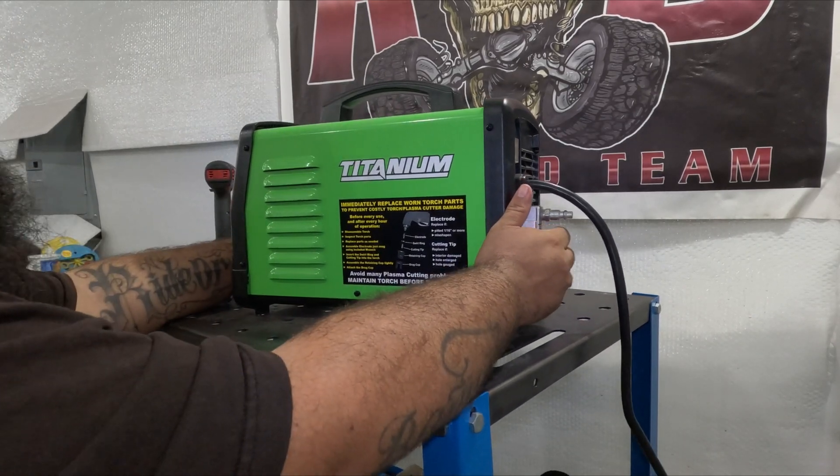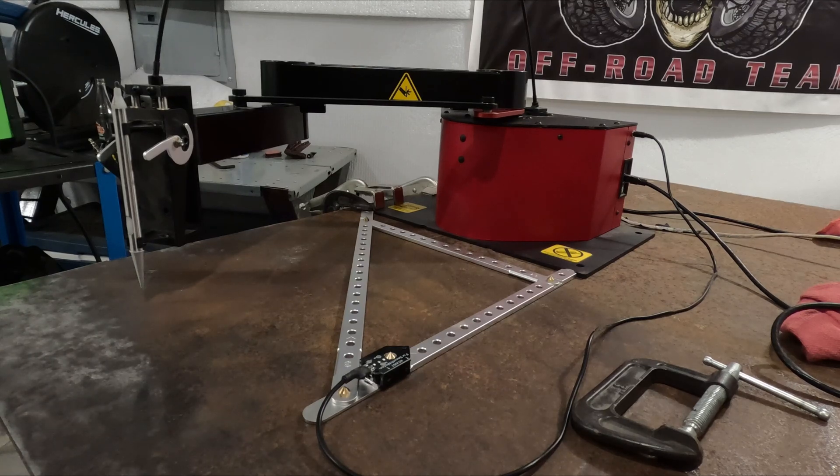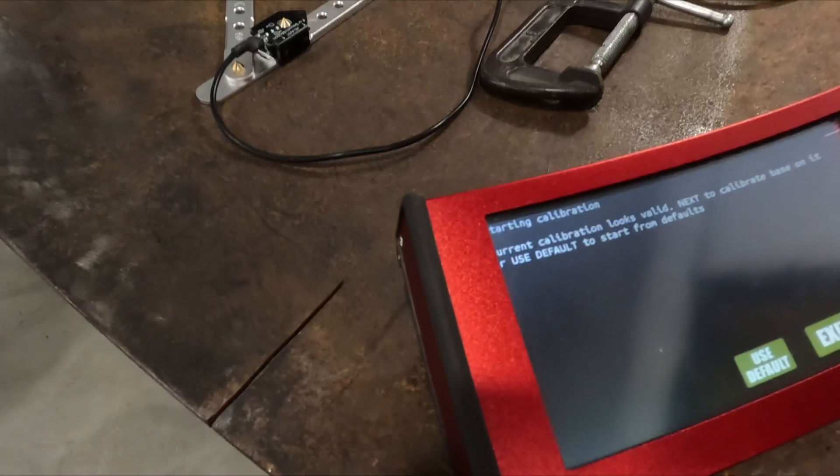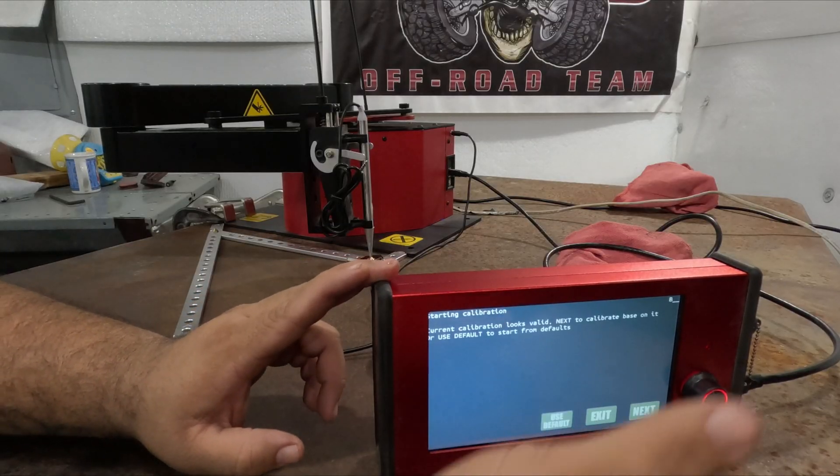I'm going to put everything together, set up the machine, and I'll be back. Okay, we're back — we're with the Arc Droid right now. I'm about to calibrate it. I'm going to try to show you guys everything. So we're going to start calibrating it.